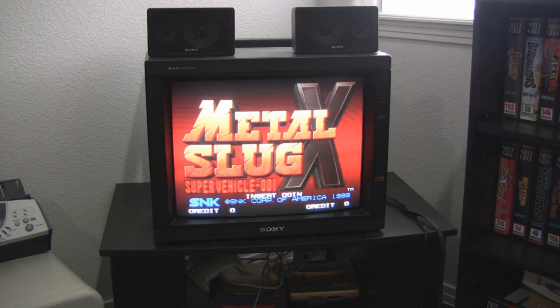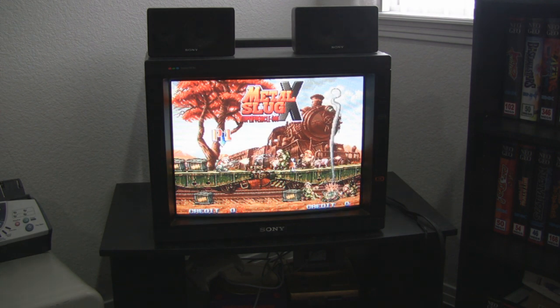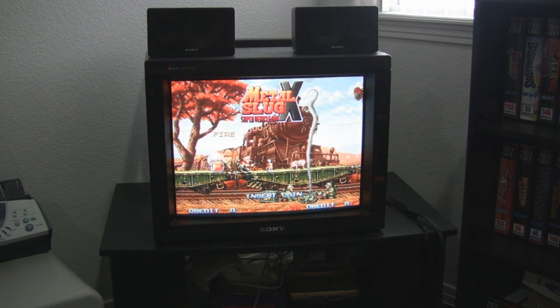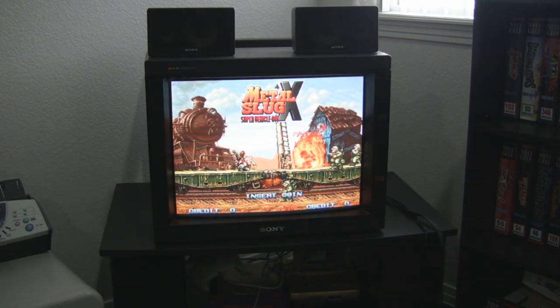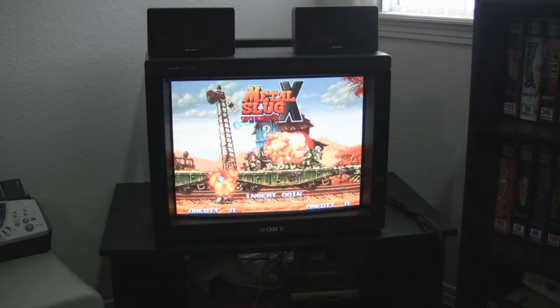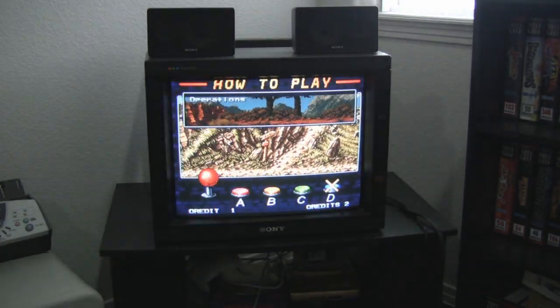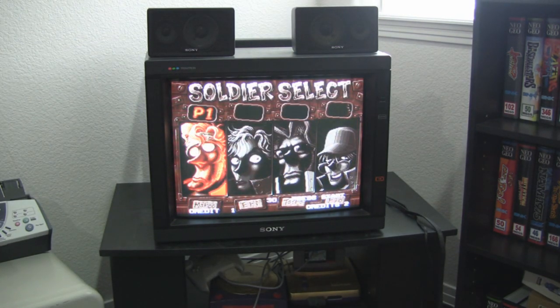In case you're wondering, super guns and these CMVS — consolized MVS — are not allowed for submissions at Twin Galaxies. That's the verdict. But if you just want to play the game, they're great, and it's good to practice on too. So we have a couple of coins. I've also set it up so that the volume can be adjusted with the slider that's on the board.